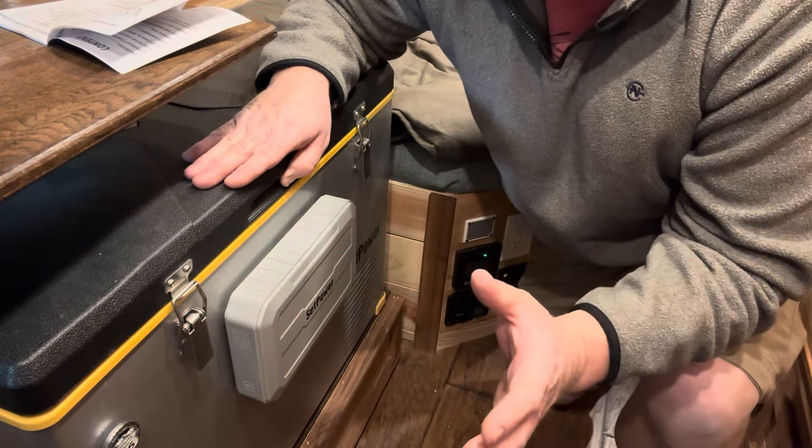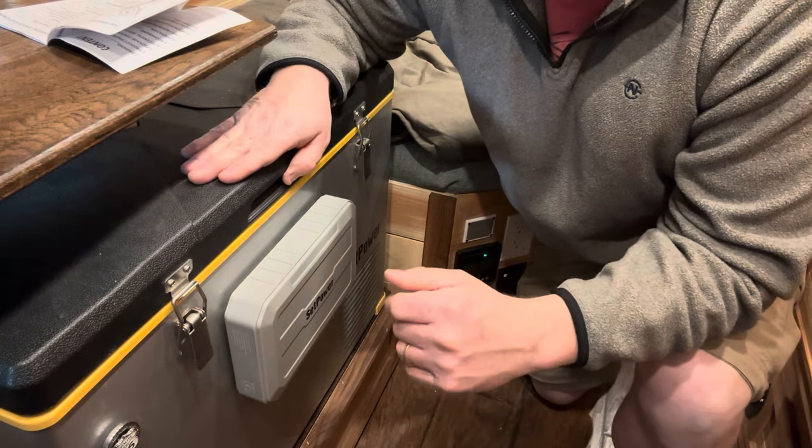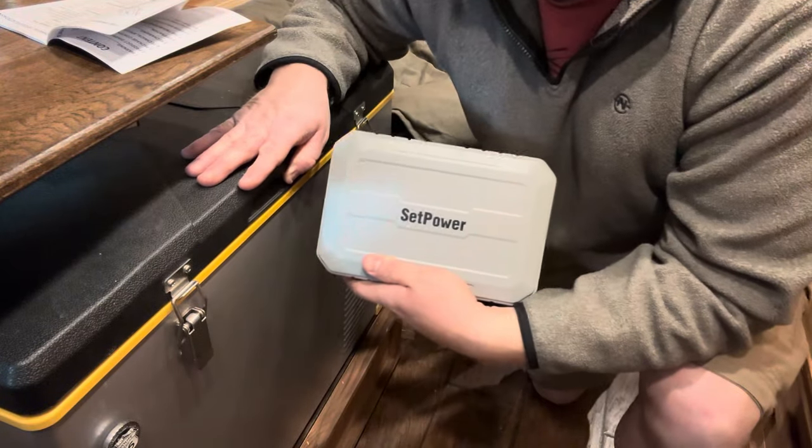Now we all know there are going to be a lot of different variables, including on this fridge based on temperature and what you have in there. But the point is, this little power bank is no slouch.